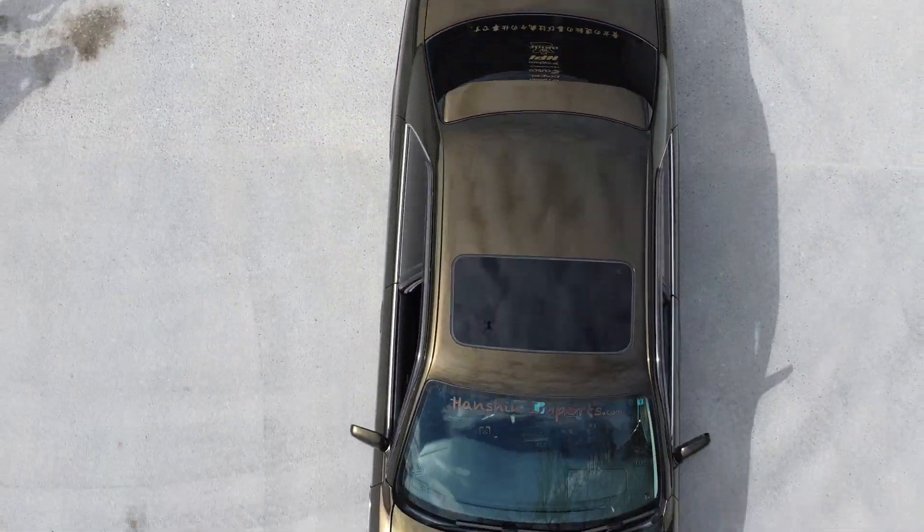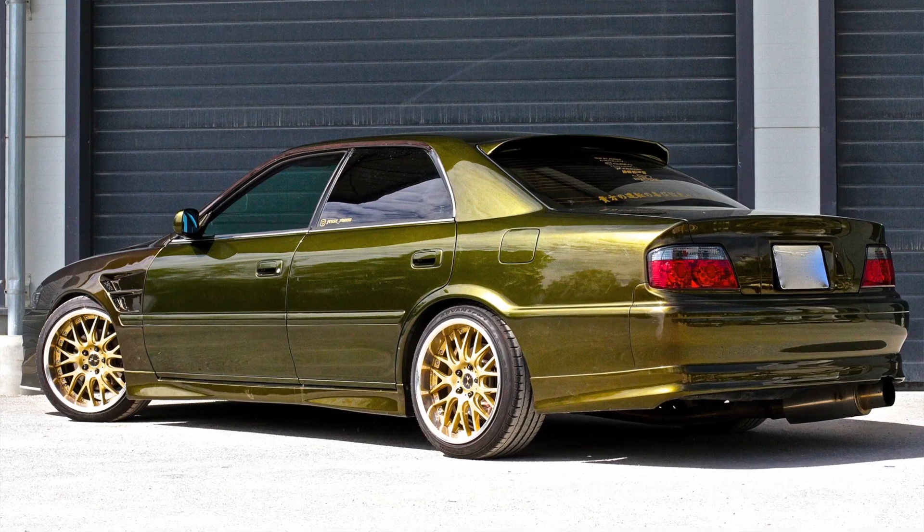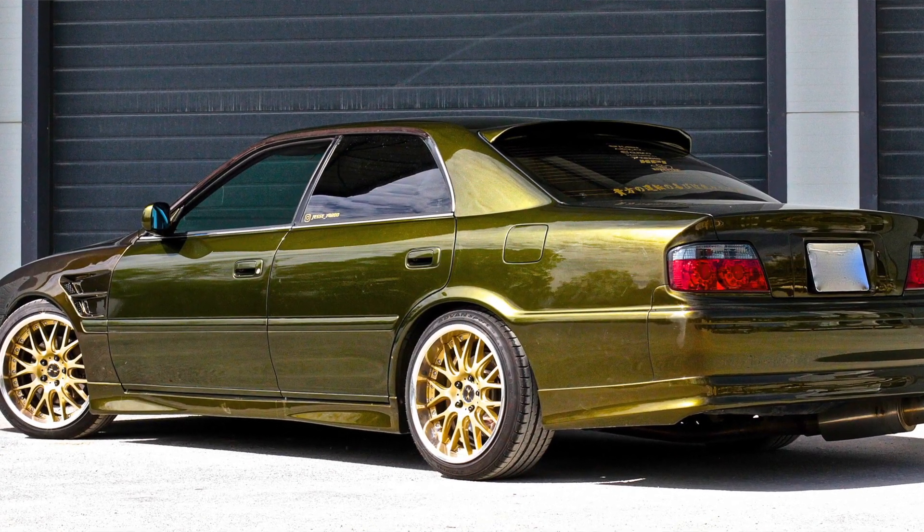Hi and welcome back to the JesseSpec YouTube channel. Today I want to present to you the new series called the Executive Drift Car, which is a series I'm making to document the modifications and the tuning process of my Toyota Chaser JZX100.